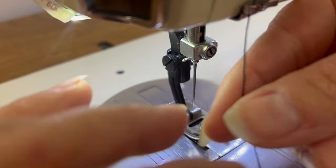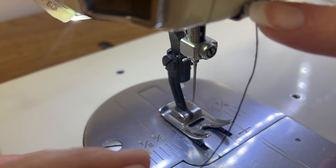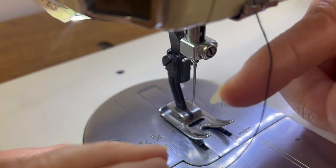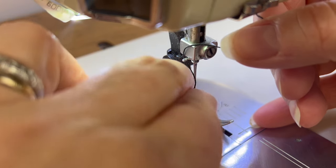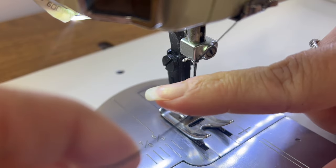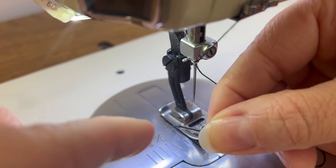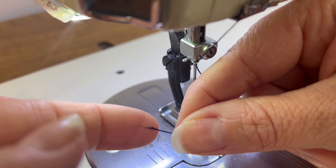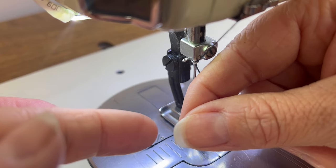We've gone from the thread guide down to this thread guide right here — this little loop that's coming out. What I'm going to do is take my thread, hold it like you're flossing your teeth, and thread it behind, then give it a pull. Did you hear that click? Now I know it's secure and in there. From here, you can see the ends are completely ratty — there's an extra little bit of thread which is problematic. So I'm going to take scissors and make a clean cut so that it's nice and easy to thread through.